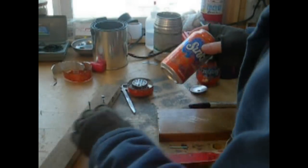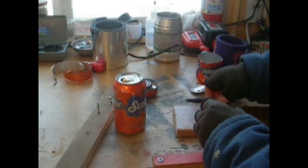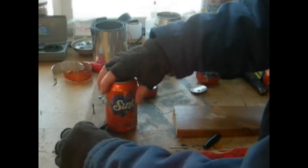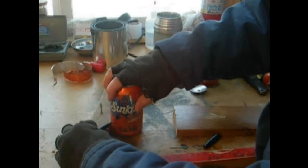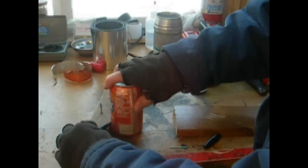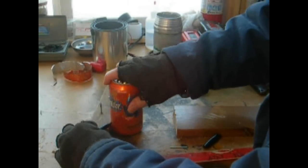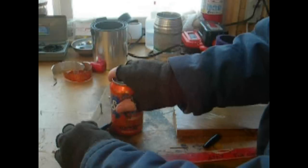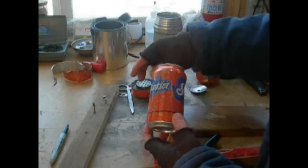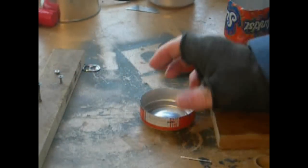Take your third can and find something about an inch high, or a little under an inch. Do the same thing — mark it. This can is going to be a little bit taller than the other ones; this will be your compartment to hold the fuel. Spin it around to get your line, then take your scissors and cut it out the same way.